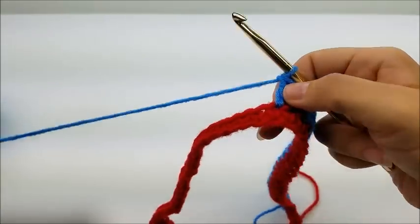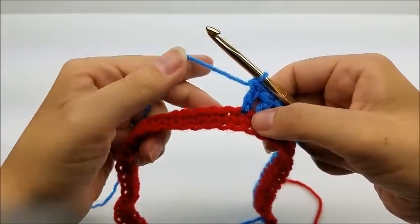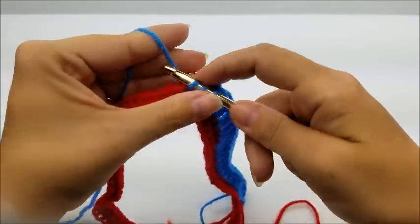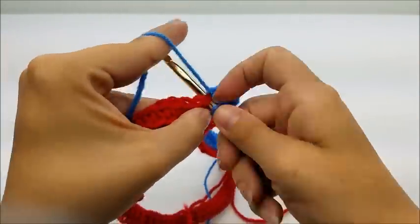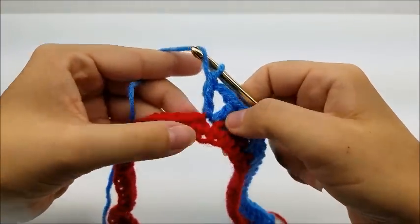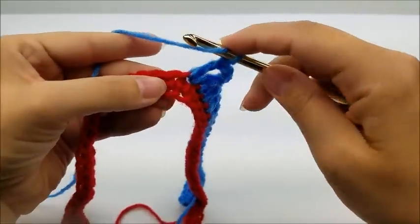For the side point, we're going to go into the next stitch and put one double crochet, chain two, and one more double crochet — all in the same stitch. So the front and back points are: two double crochets, chain two, two double crochets in the same stitch. The two side points are: one double crochet, chain two, one double crochet in the same stitch. That's the only difference. Now we're going to put one double crochet into the next 20 stitches again.